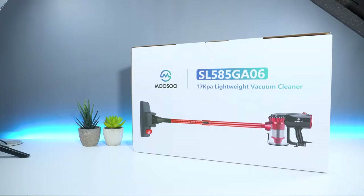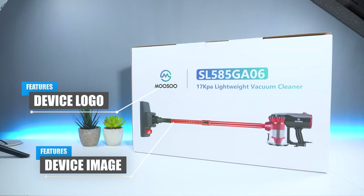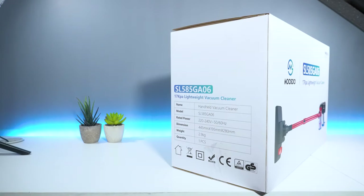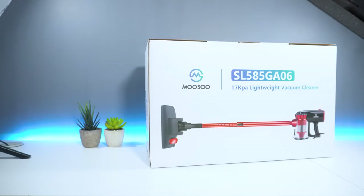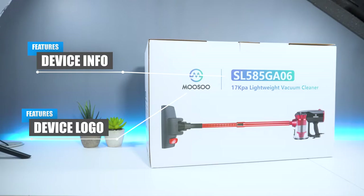In terms of packaging, on the front you have the Musu logo as well as an image of the vacuum cleaner and information such as the device name and version. On the side you have a list of product details such as dimensions and manufacturer info. Towards the back you have the Musu logo again as well as details of the Musu D600.